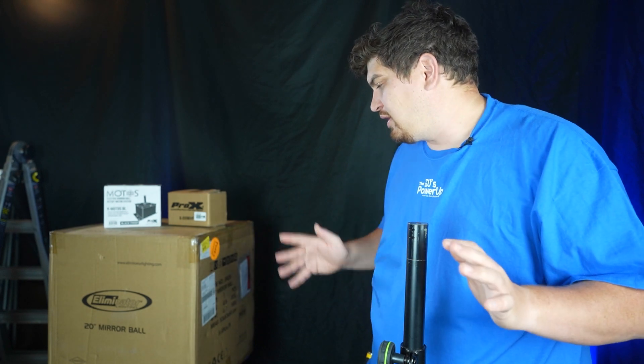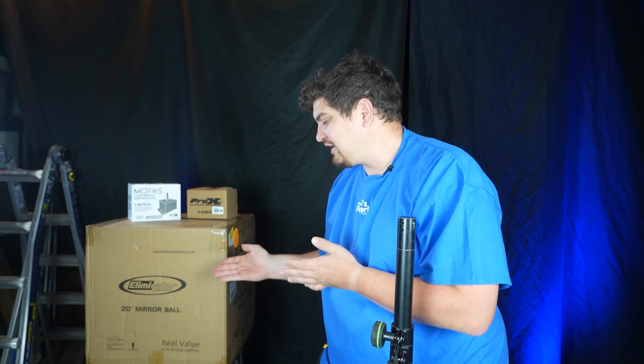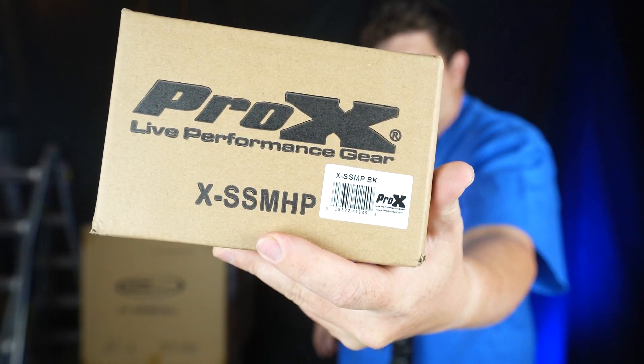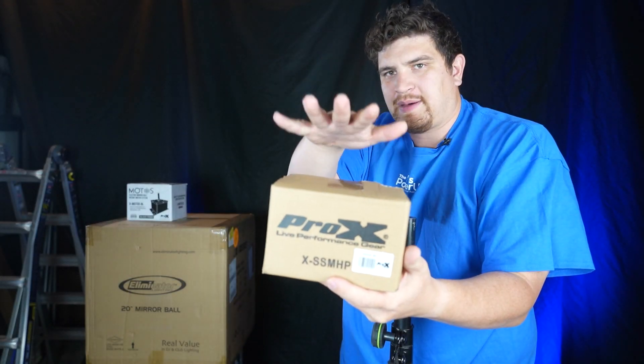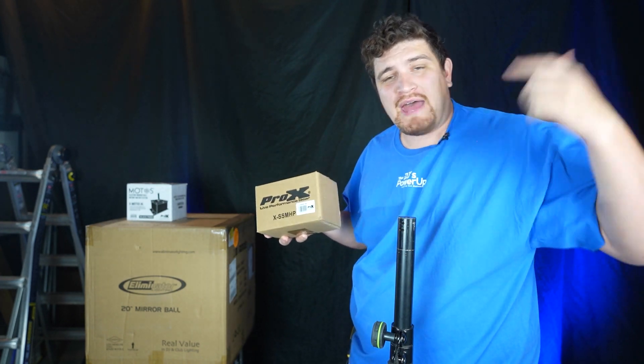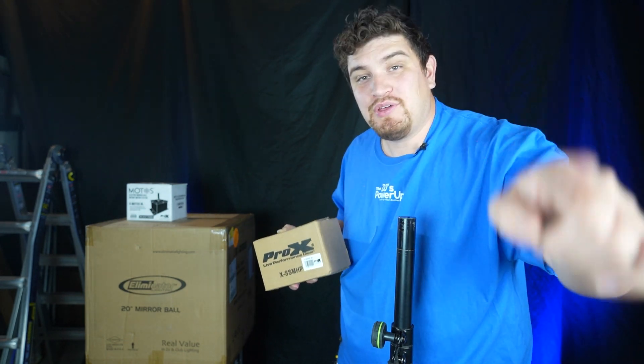To do this, I'm going to be using a gravity stand — you can use a different type of stand, but I really like this gravity stand because it goes eight feet high, and in my opinion the higher the better. The two most popular sizes for disco balls for mobile gigs are 16 inches or 20 inches. Today I'll be using a 20-inch disco ball — the Eliminator Lighting 20-inch mirror ball — along with this Pro X motor, this Pro X stand, and a gravity stand. I picked all of this up at NLFX Pro, and I have a link in the description below, hopefully with a discount code as well.